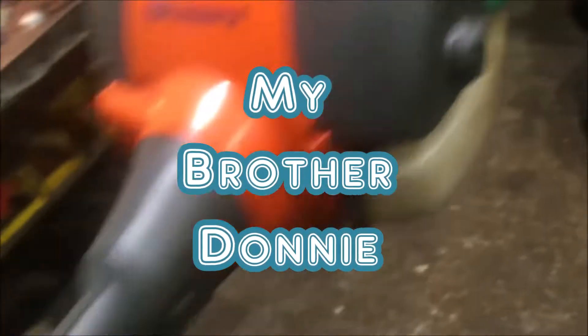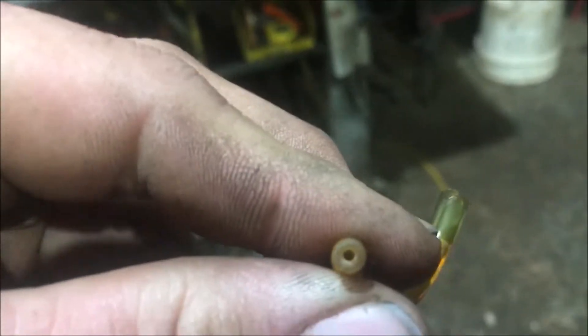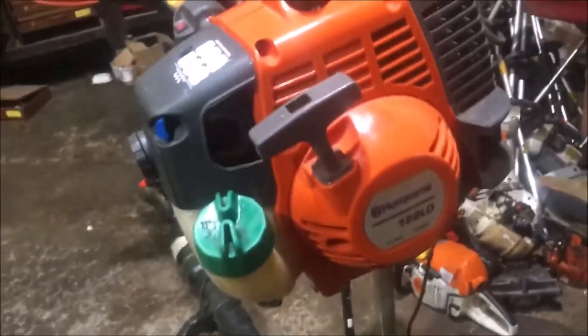I got this Husqvarna in today - one of the guys at work brought it to me, said it won't run. Did a little checking on it. Someone's put ethanol in it and if you see down inside, all that white crud - the white crud breaks loose and it's extremely hard and brittle. It busts up, gets into the carburetor and clogs it up. The end of the hose rotted off, so we've got to put two fuel lines in it.